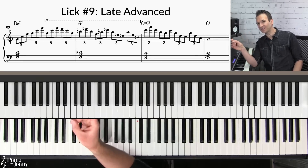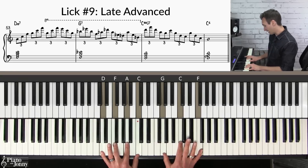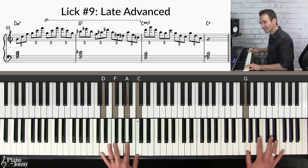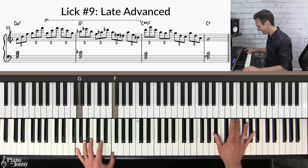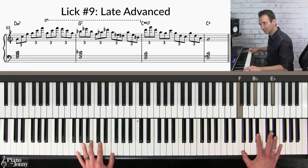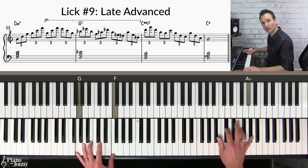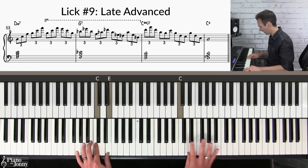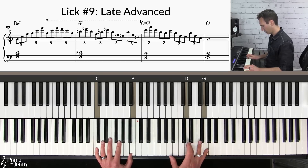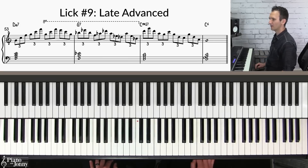In the lick, I start with a run up the piano using fourth shapes from the C major scale. Then on the G7 chord, I'm using notes from my G altered scale but playing them as fourth shapes — a G7 chord, fourth shapes, a crossover, then another fourth shape. Then to the C chord using fourth shapes, ending on my G. Here it is with the slow backing track.